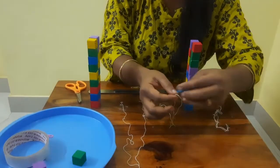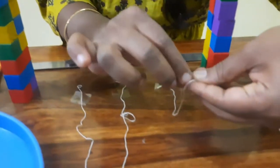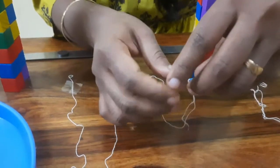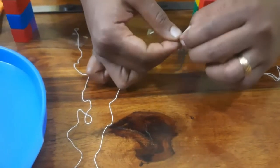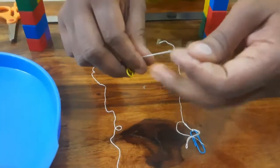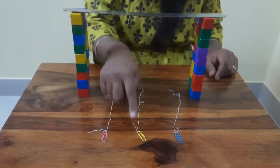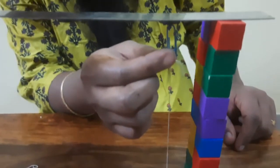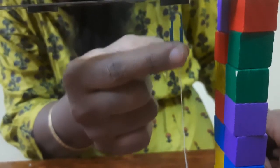Now we are going to tie these paper clips with this twine. Children, we have tied these paper clips to the twine — and make sure the length of the twine is short enough that the paper clip can be attracted to the magnet.